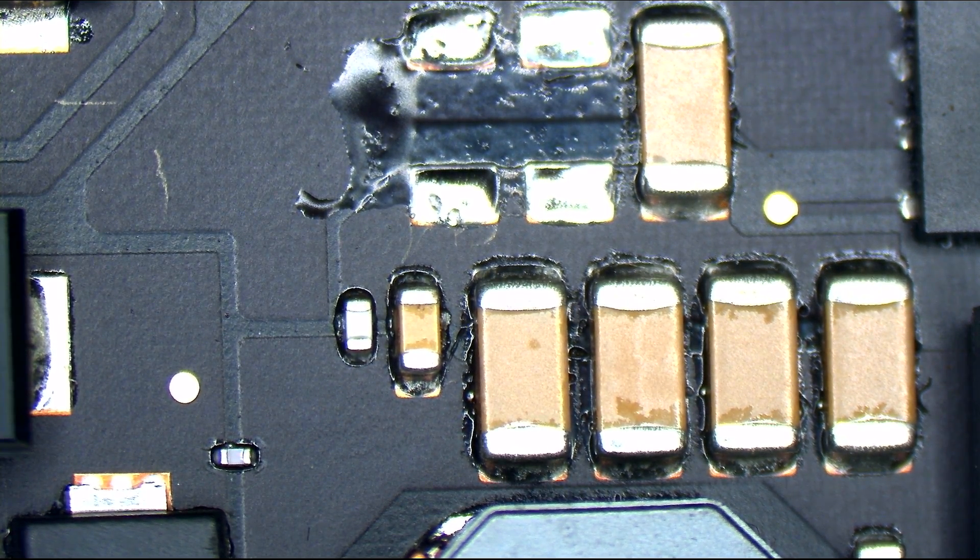We were able to tell which capacitor went bad without running any voltage or even using a thermal camera — simply by using our eyes, our microscope, and our hints. And if you want a microscope like mine, check out the affiliate links down below to get a microscope just like mine today: everyday low prices, free shipping via Amazon Prime, high-quality microscopes.